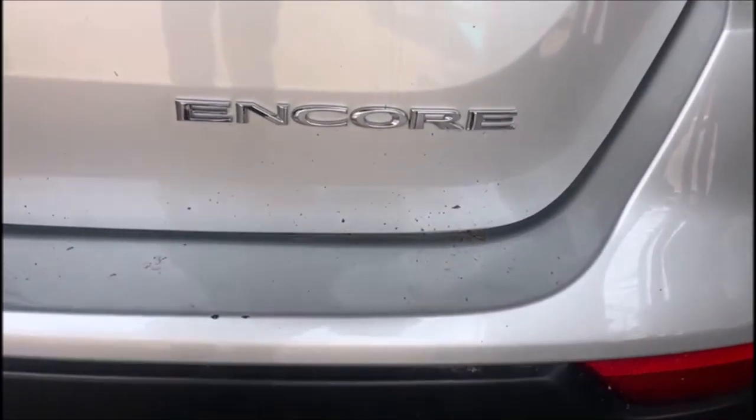Welcome guys to Auto Surgery. Today we have a 2019 Buick Encore 1.4. A customer brought it in because it has a check engine light on. So let's check it out to see what's wrong with the Buick. This is it guys, the Buick Encore. It's a beautiful, very nice car.